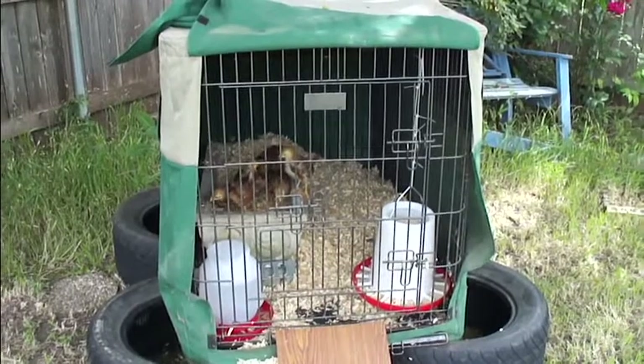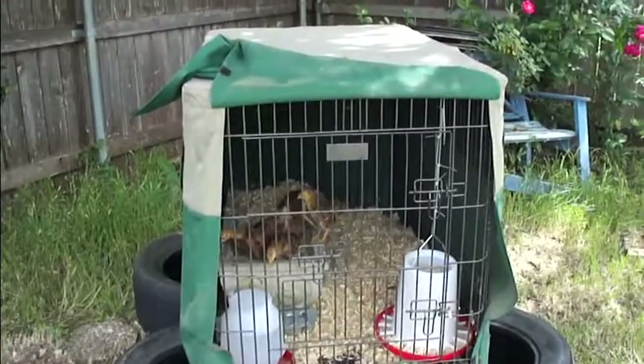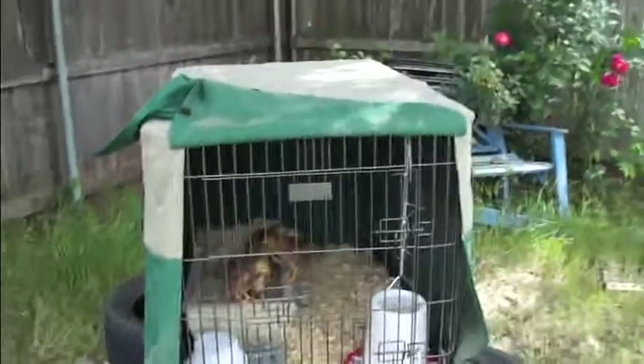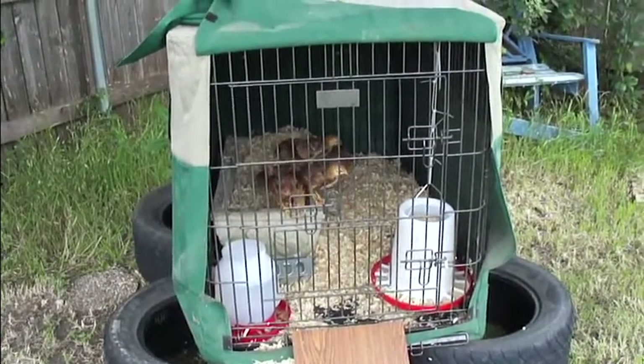Hi there. We made a chicken coop out of a dog kennel. The little dog kennel has got a canvas on it so that we can drop it at night so that they can stay warm and sheltered.